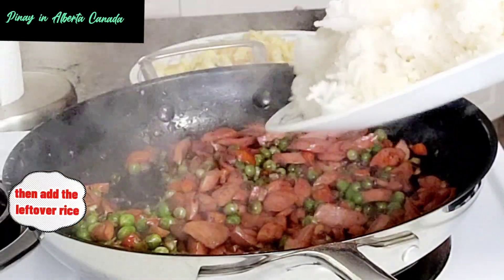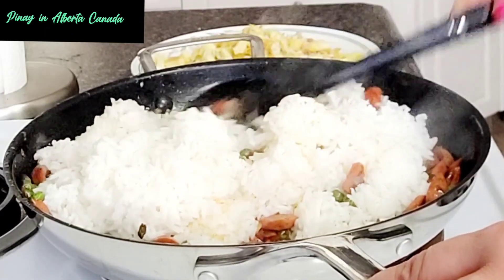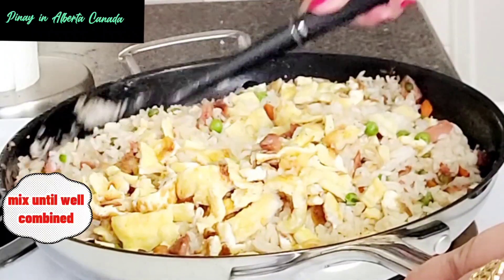Then add the leftover rice. Mix. Add the sliced egg. Mix until well combined.